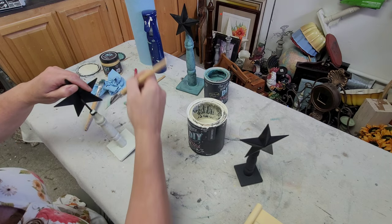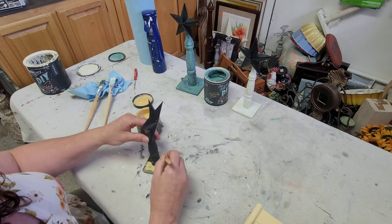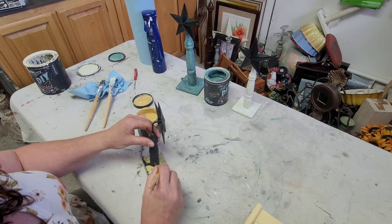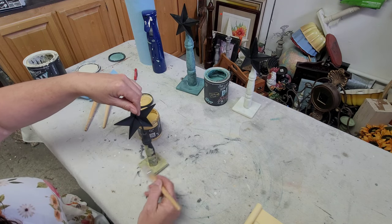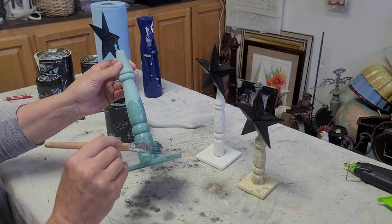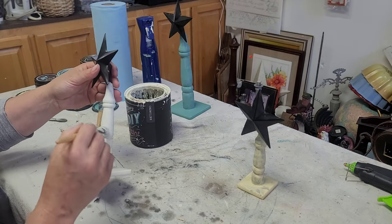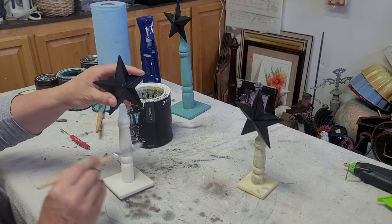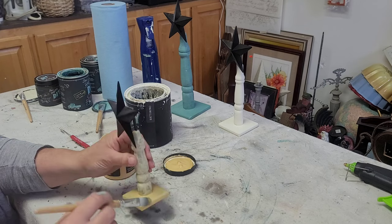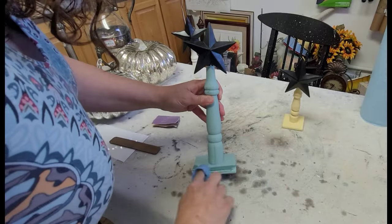I spray painted them with Rust-Oleum 2X in matte black before I even got started. Once the spray paint was nice and dry, I went in with two good even coats of paint on each one. I picked three colors I've been using lately: DIY's Crinoline, which is a nice creamy white; DIY's Cake Batter, a really pretty yellow; and DIY's Farm Fresh, a really pretty blue-green that I love.